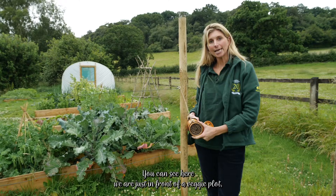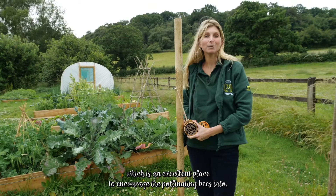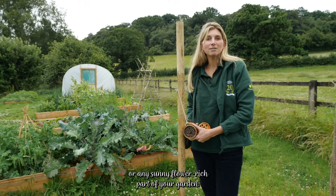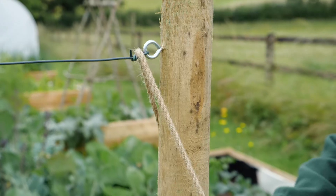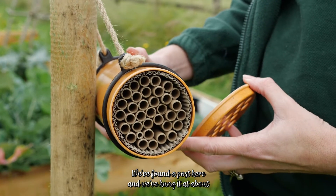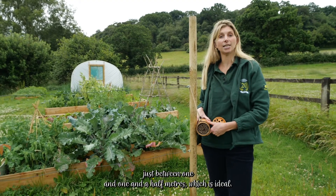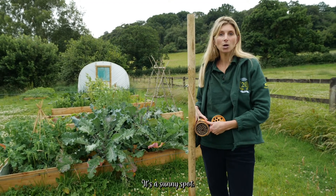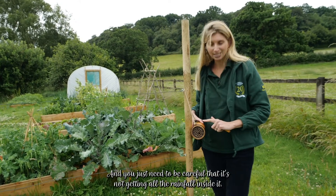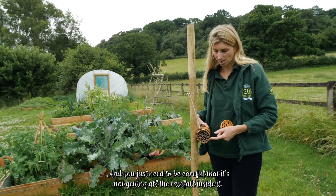We're just in front of a veggie plot, which is an excellent place to encourage pollinating bees, or any sunny flower-rich part of your garden. We've found a post here and hung it at just between one and one and a half metres, which is ideal. It's a sunny spot, out of the prevailing wind, and you just need to be careful that it's not getting all the rainfall inside it.